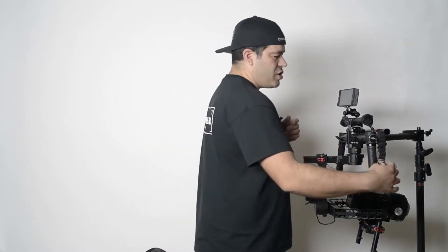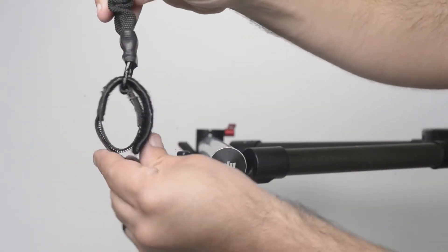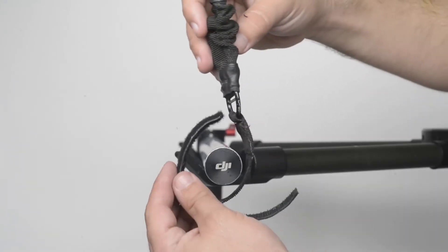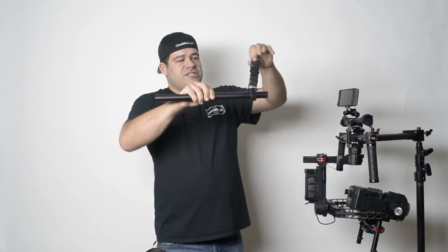I want to start off with the handlebar straps. You have a couple of these in your kit — here's a handlebar tube to demonstrate. This is a very important part because it's holding your gimbal onto the ReadyRig, and if you do it right, there's absolutely no way it's going to fall. It wraps in and around and attaches, with an extra safety flap. It goes around the tube, I make it fairly tight, it wraps all the way around, and then I put the safety strap over it. That's how you attach the straps.